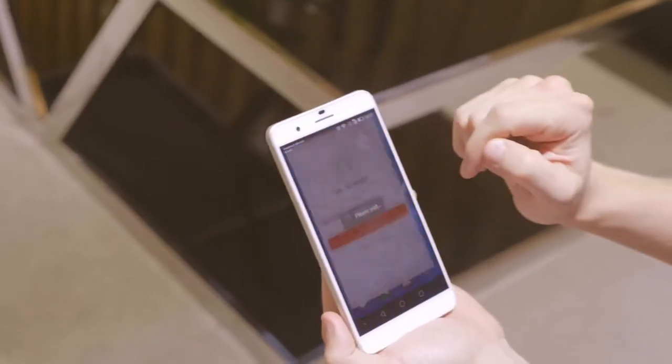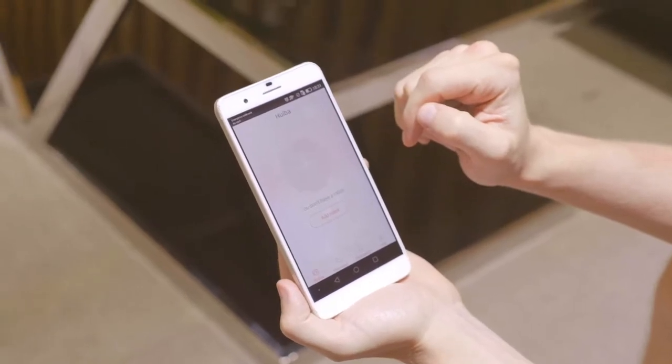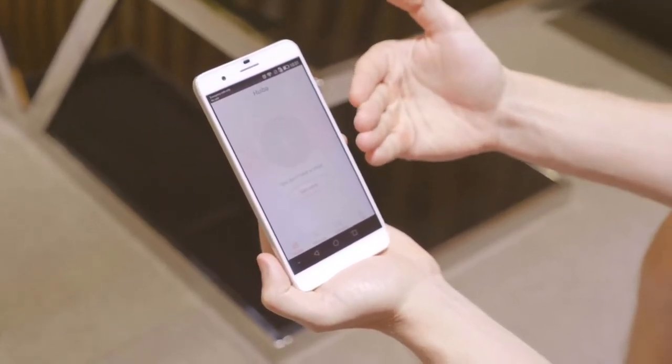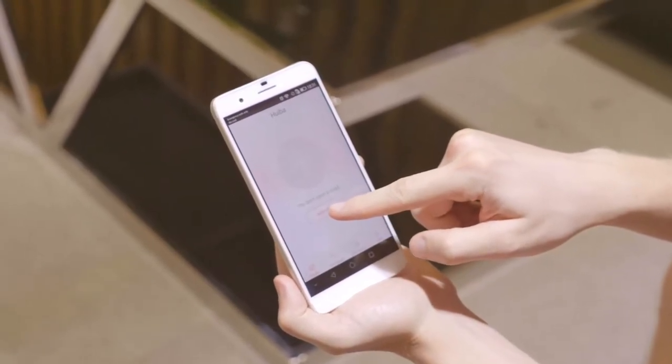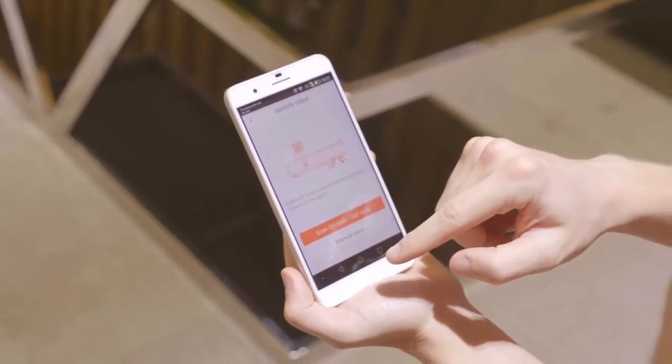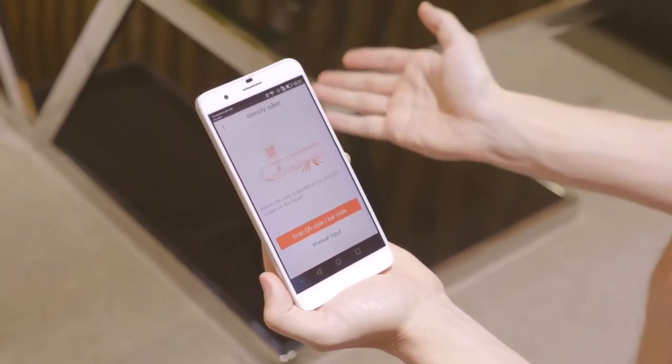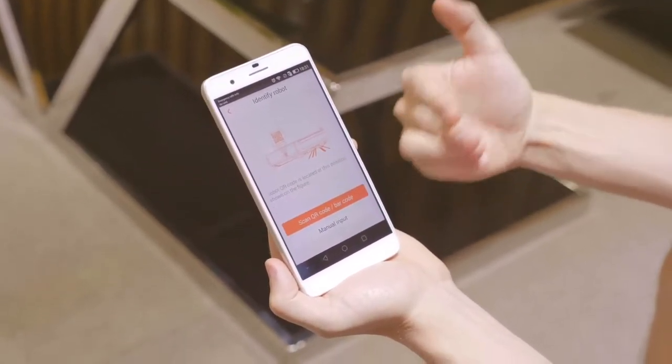So let's go ahead now and enter the app and add a robot. We don't have any robots now as it says here. We'll just add one by clicking the button down there and it gives us two options — one to scan the QR code or barcode, and one to manually input a code.